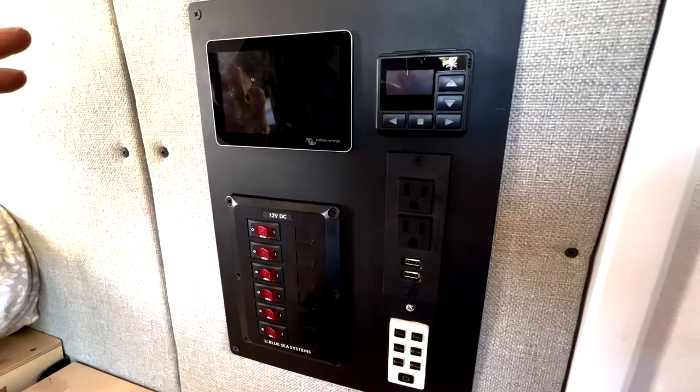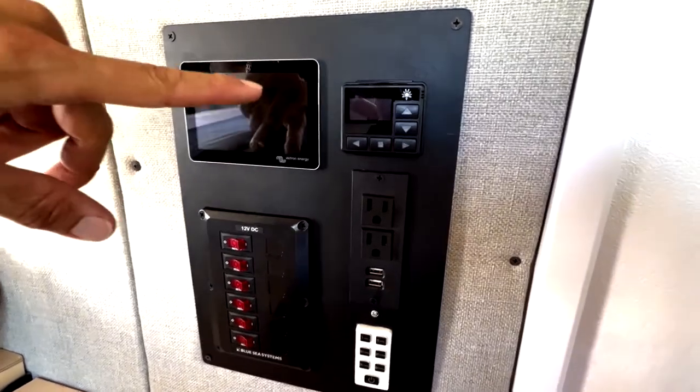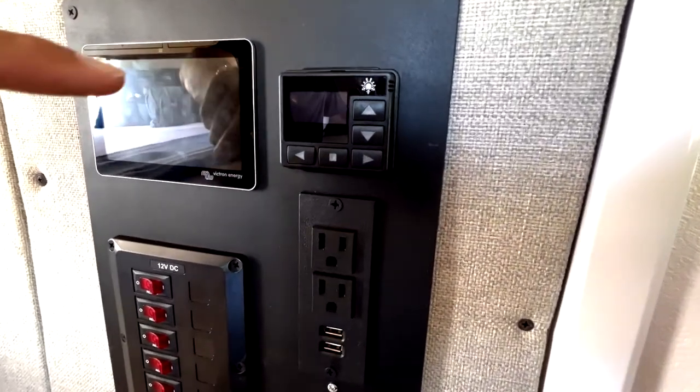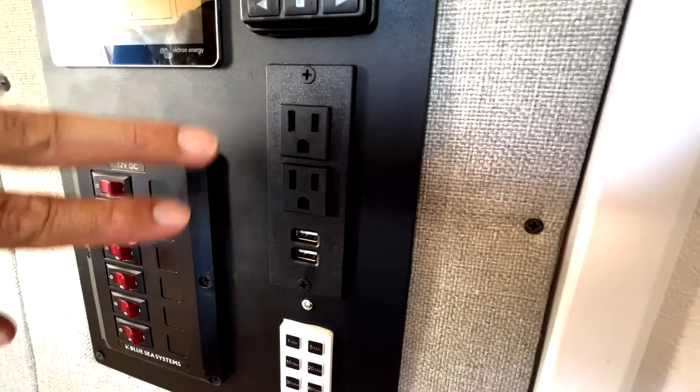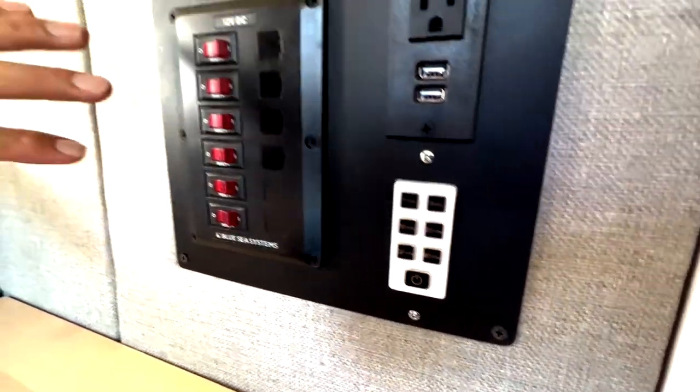Here's our main control panel with a touch-sensitive panel for our electrical components. Here is our hot air heater control panel, our two AC outlets, our two DC outlets, our hot water heater control panel, and our main switch panel.